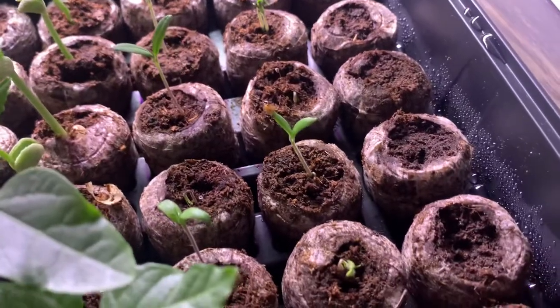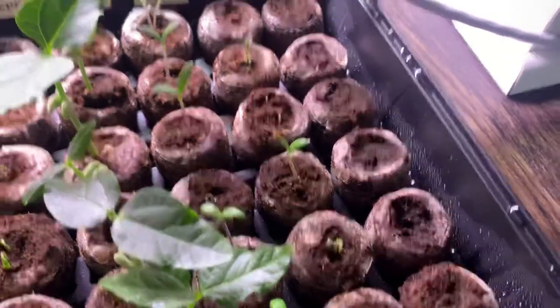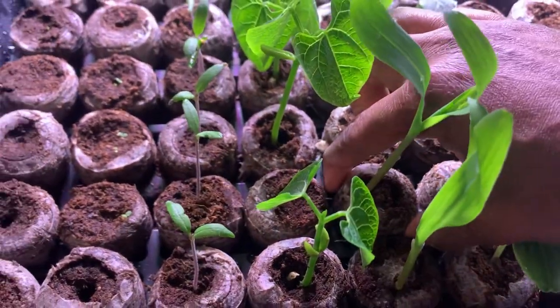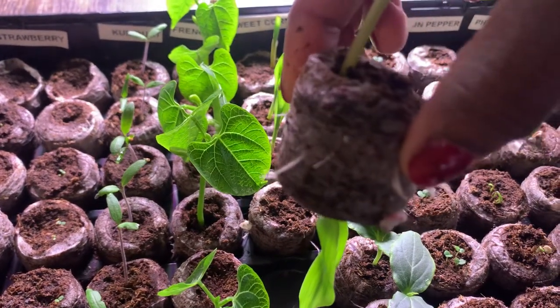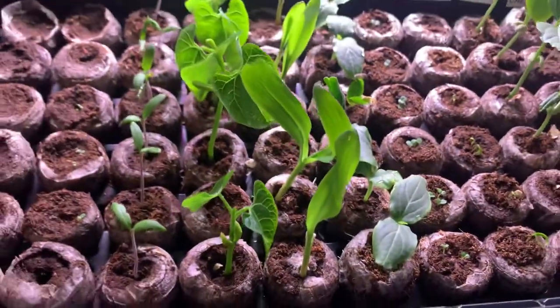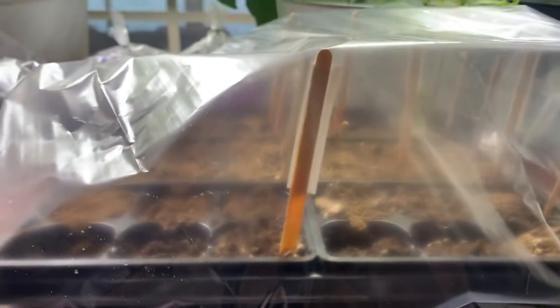I'm giving my butterfly pea time to germinate. On the back of the Baker Creek packet it tells you that you need to soak the seeds for 24 hours, so I did that and then placed them in here — we will wait and see. I'm going to have to move some of these to a different area because the roots are coming out, and that's what I enjoy about peat pellets — it's easy to move them. All I have to do is put them into a bigger pot and I won't disturb any of the roots, versus in this seed starting kit where you actually are disturbing the roots. So I'm going to sow everything that's in here again in peat pellets and see if it does better.